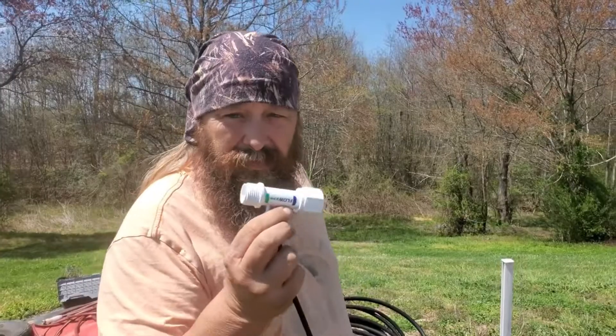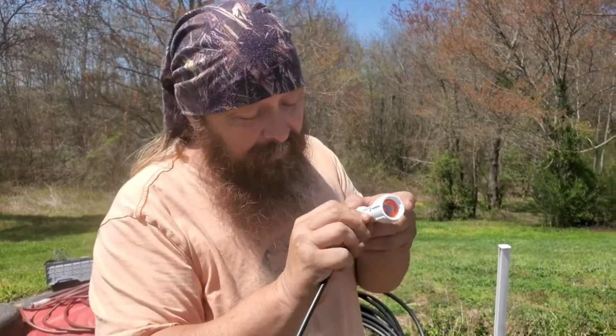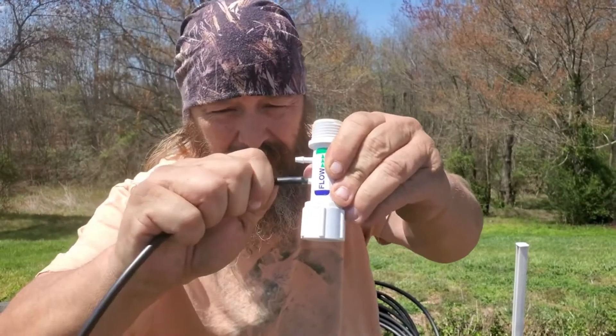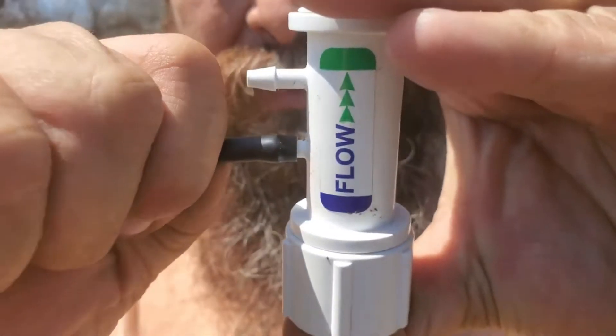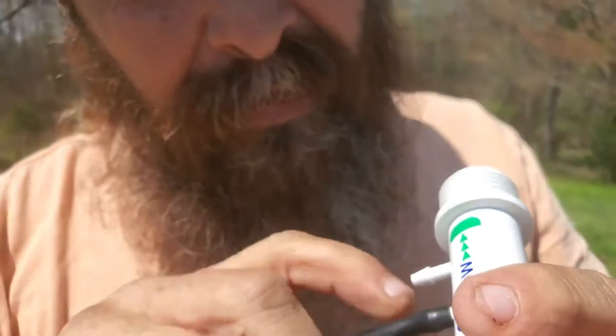The first thing the instructions say is to get the flow restrictor out of the box and attach the black line to the blue part of the flow restrictor. I've already got it started on here — it's just a press fit. All we're going to do is press and push that on there. These are plastic, so it says try not to stress them too much.